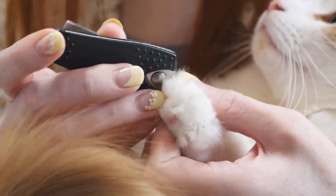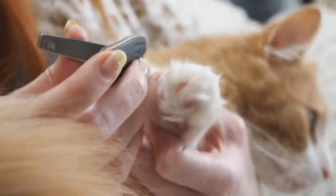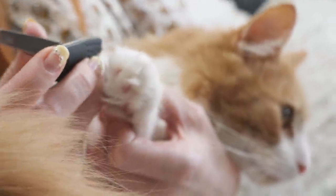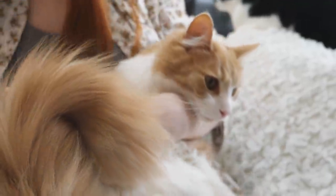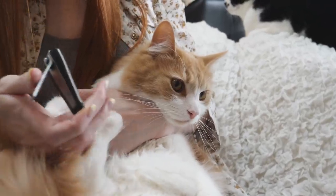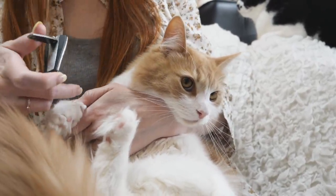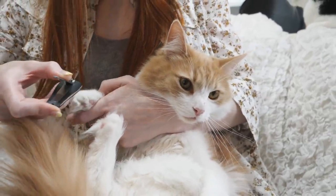His fur is too long — I can't see his nail. Too fluffy, too much hair. Nagi is just a little sweetheart and he rests his head on my arm while I do this. He's just such a sweet little ball of fluff.